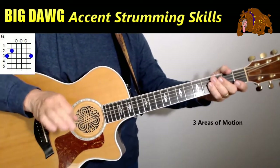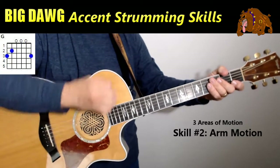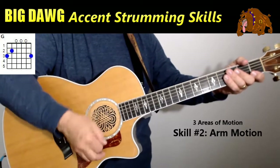Accent strumming is made up of three areas of motion. It's in your arm, and that's used the least amount of times — it's in your arm the least. I rarely use my arm. If you see my arm moving, it's just accidental, almost.